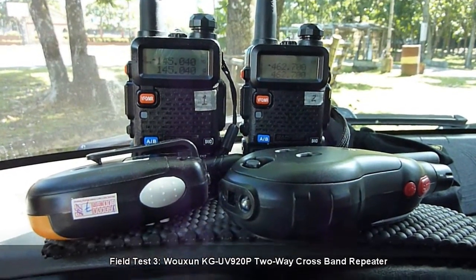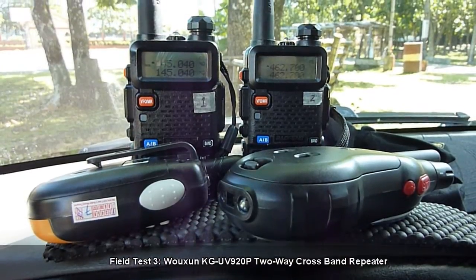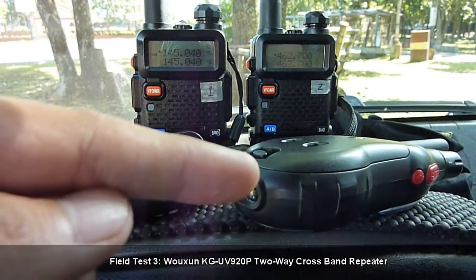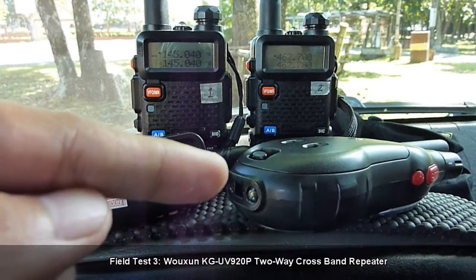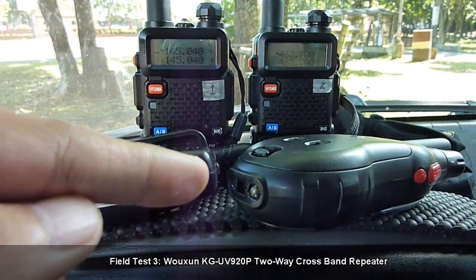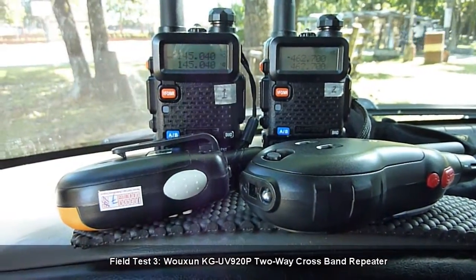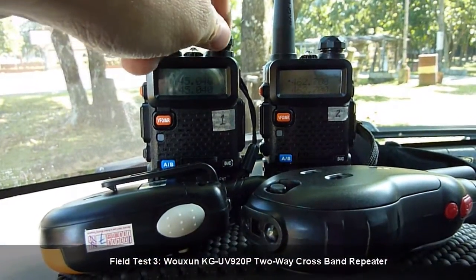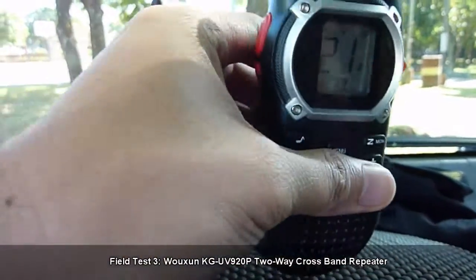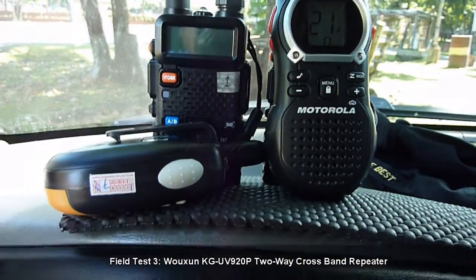What I am going to demonstrate first is proximal or near UHF-to-UHF communication between the CDR King toy walkie-talkie and the Motorola radio. After that we will demonstrate UHF-to-UHF communication between the walkie-talkie and the UHF radio. We will turn the Baofeng units off first and set them aside.